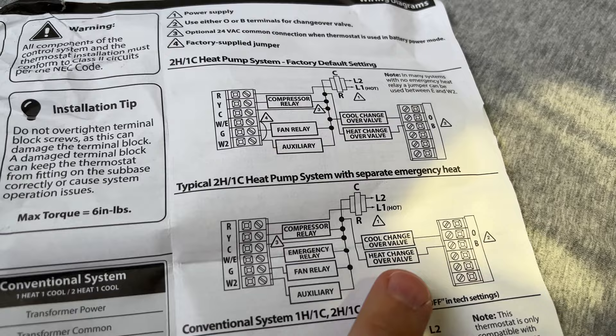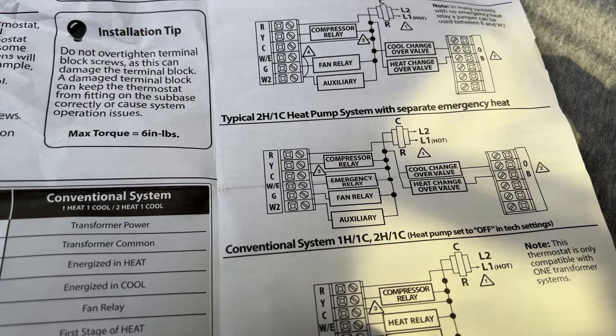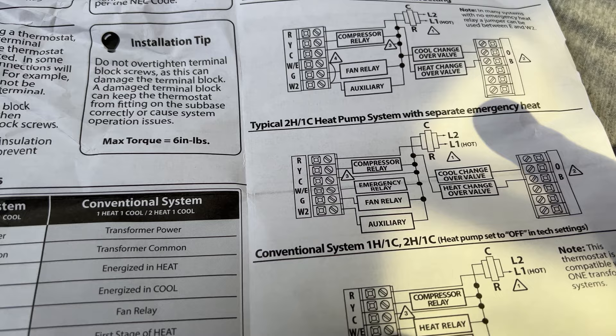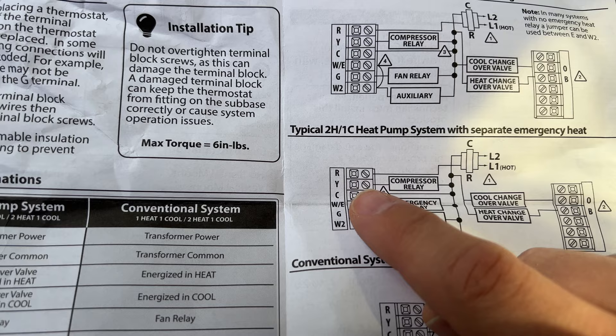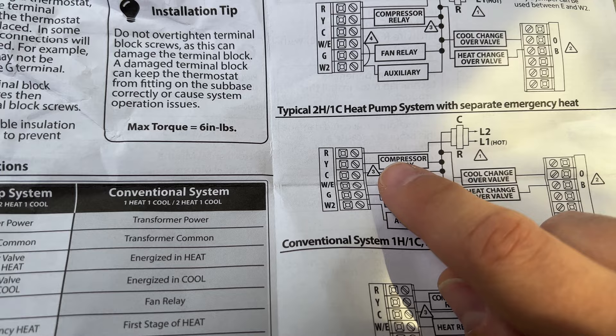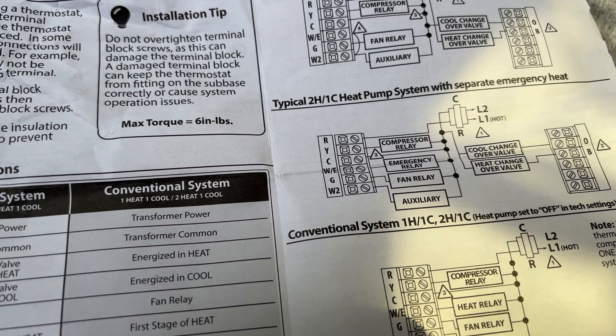We have it wired in a typical two-stage heat, one-stage cool heat pump configuration with separate emergency heat. The wire that was coming to the old thermostat from the propane furnace — the positive wire — is wired to the R terminal. Then one of the leads from the relay we installed goes to the Y terminal, which is the cooling terminal. The other terminal on the relay is wired to ground.